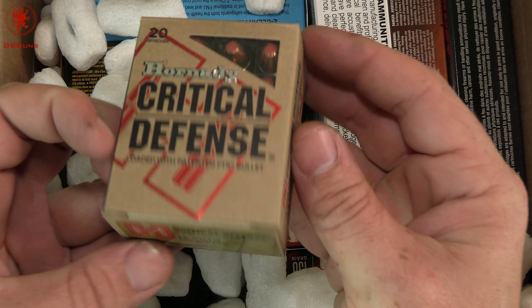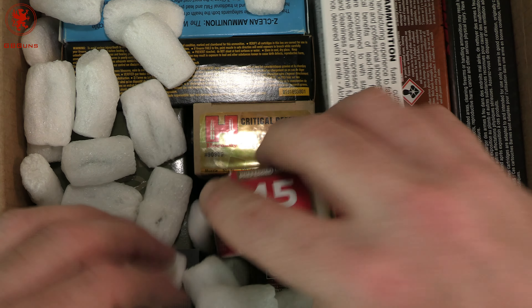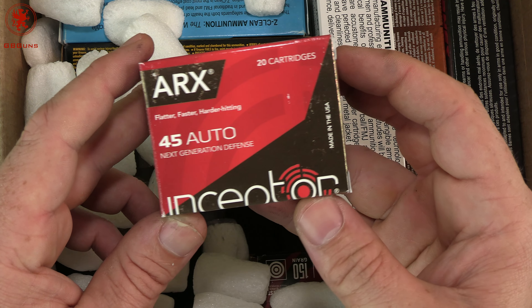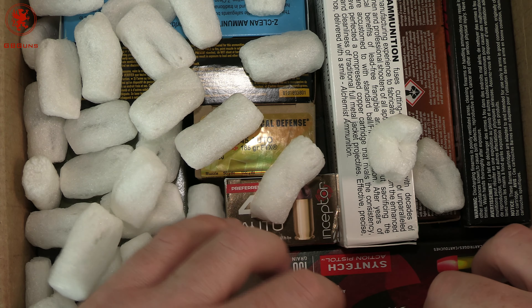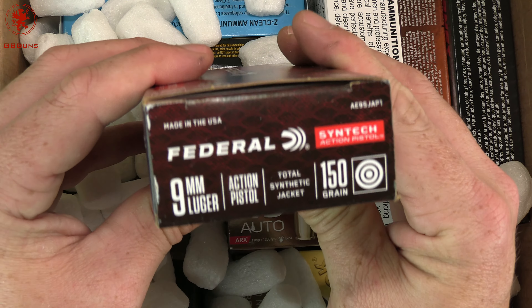We can get loads like this that are not commonly available in our immediate area. And also, just a slow trickle savings for stuff like these two 69 grain loads — one is .223, the other 5.56 — that we use in our accuracy testing.